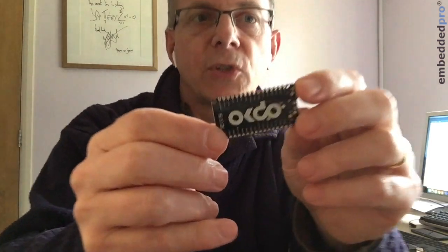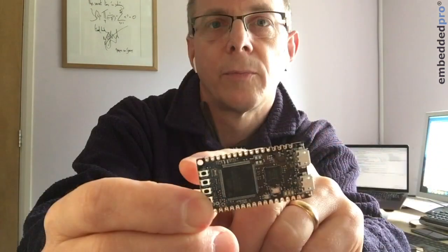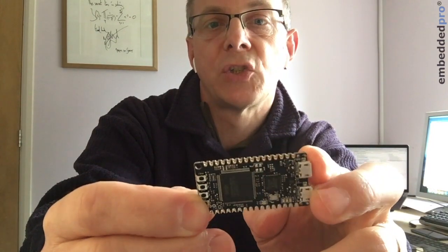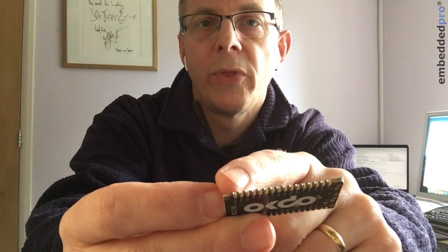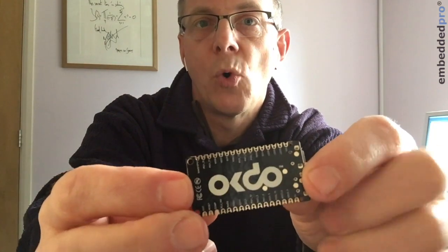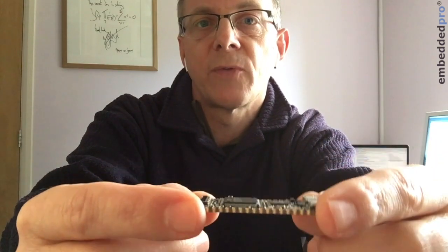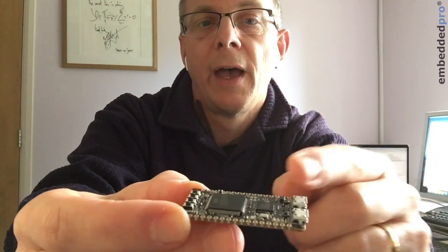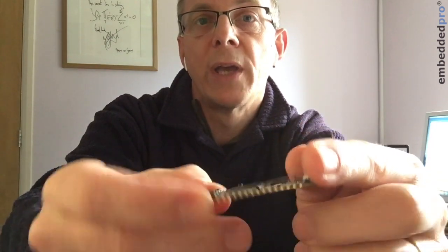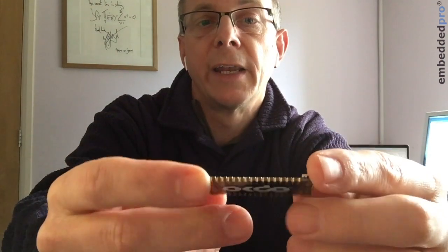Let me show you some neat features of the board. We have two 16-by-1 0.1-pitch headers, so you can solder headers to the board and plug it into your target hardware. But with these castellated solder pads and nothing on the back of the board, it will also be possible to surface mount solder this to your target hardware and bring solder fillets onto these connections. There are two ways of using this tiny little board.